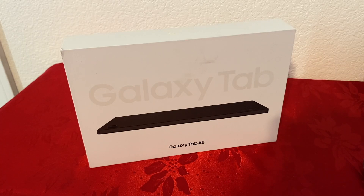Hello everyone, today we're going to be looking at the Galaxy Tab A8. This is a 10.5 inch Android tablet. It comes in three different colors: dark gray, pink, gold, and silver.